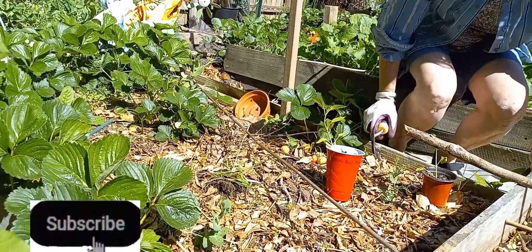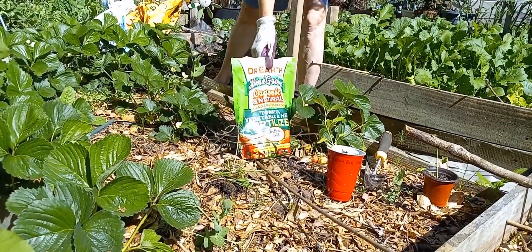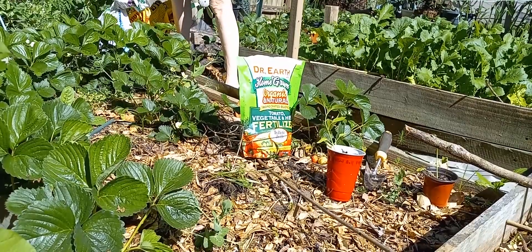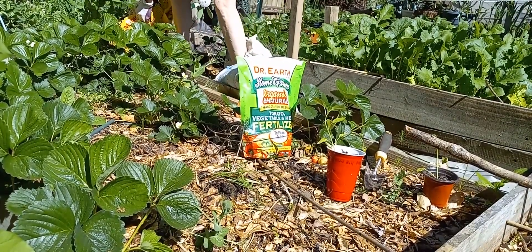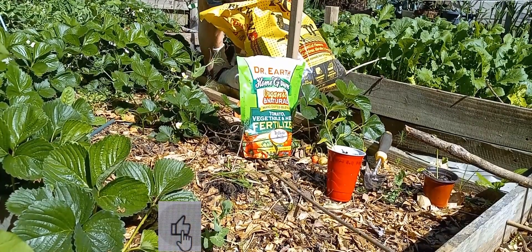Off camera you'll see I have some Dr. Earth tomato fertilizer, I have some cow manure, and some chicken compost — I'll call that cow compost. And no, I'm not affiliated. So there you go.